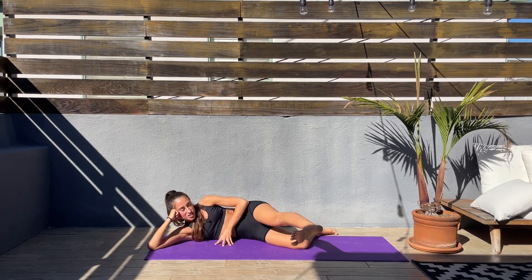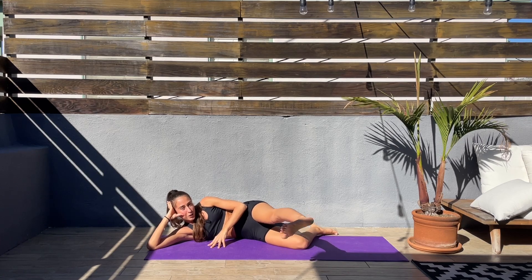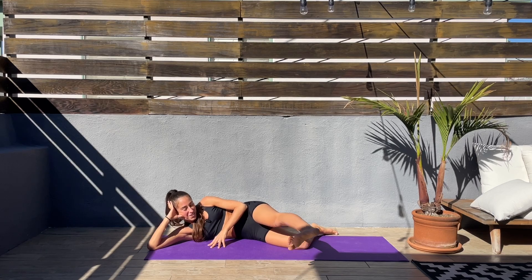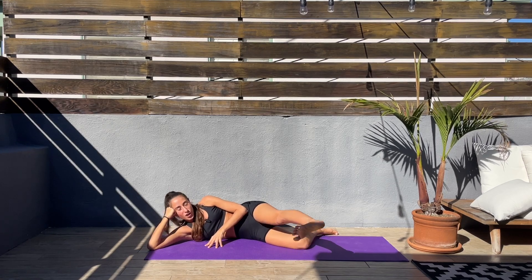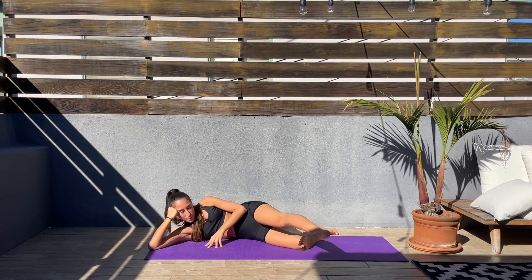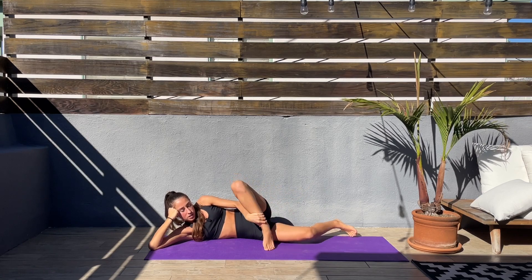It's getting challenging — the longer we do the exercise, the more challenging it becomes, but we are here for it. Keep smiling. I love feeling the burn, it's like a love-hate relationship. Last 10 seconds, and then we'll work on the inner thigh. Five, three, two, one.